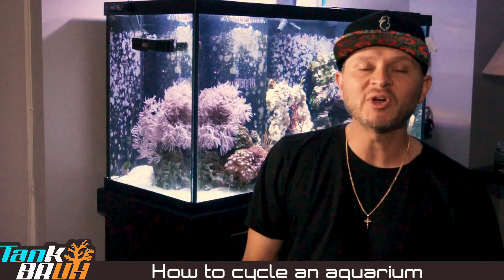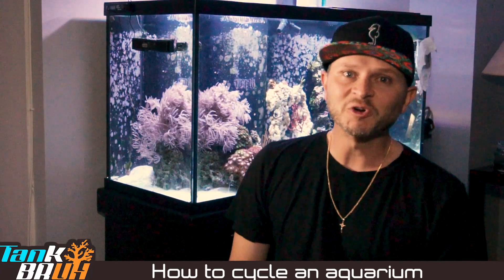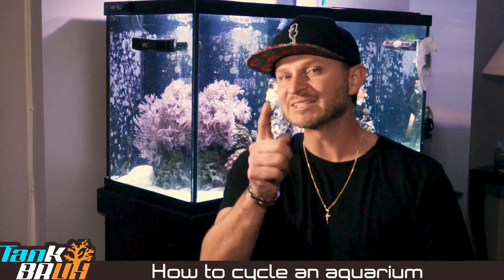Yo, what's good reefers? We're back with another episode today. We're gonna be going over how to cycle your aquarium. Let's get it.